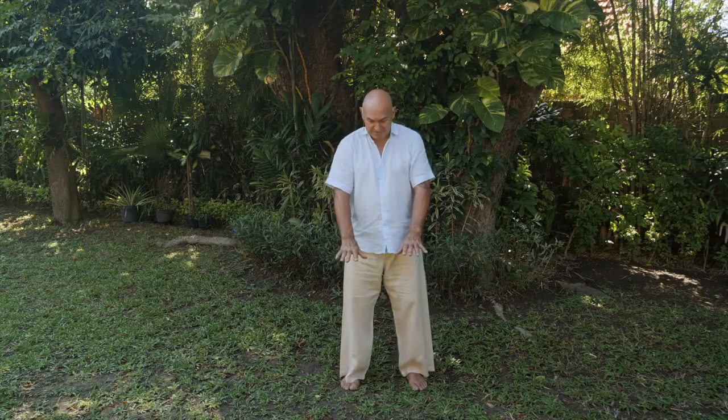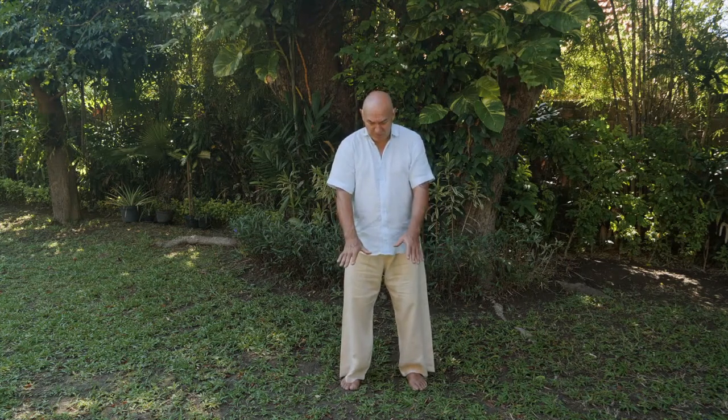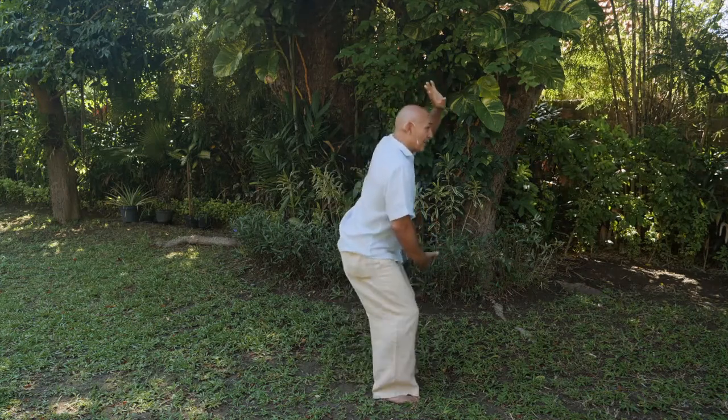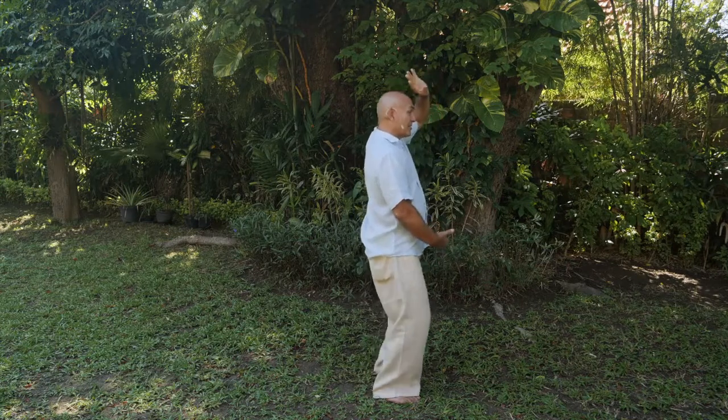We'll start with our palms facing the ground and we'll turn the palms up. We'll bring the right hand up — I'll mirror you — it comes up, and as it comes to the top I want you to lower yourself down. When you lower yourself down, keep your bottom tucked down; don't just lower your spine straight. Keep your back nice — lower yourself down straight here.